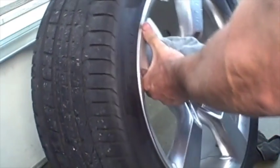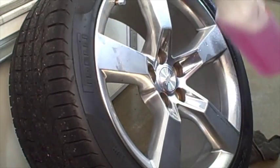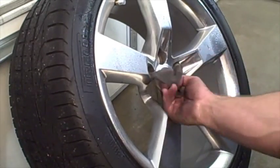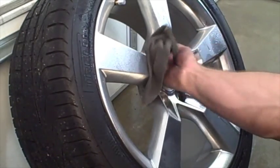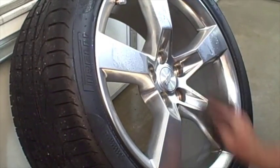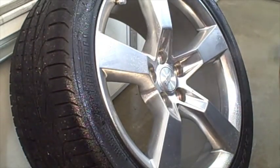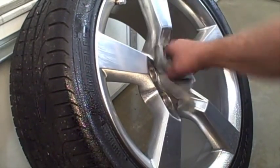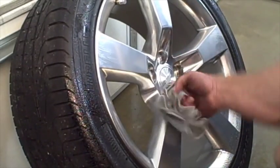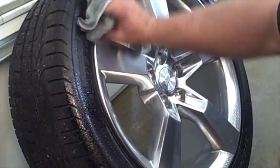Now we want to clean these lug nuts. We're going to hit them with some degreaser, all throughout. Using a really old dirty towel to get the grease and grime out of the lug nut sockets, and clean the tire and spokes a bit. Now we're going to hit it with some silicone protectant and massage that in. This doesn't take very long — to do the whole job, maybe two hours: pull the wheels off, get all the lug nut sockets nice and clean, polish up the rim, and put it back on.